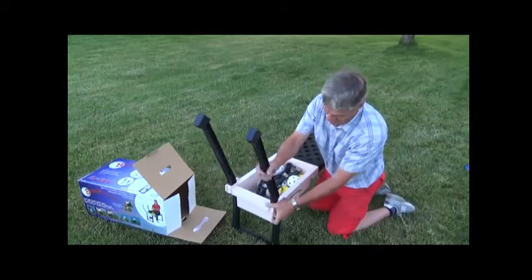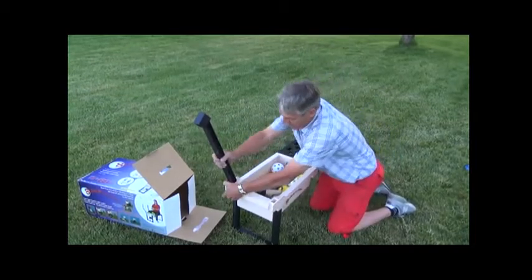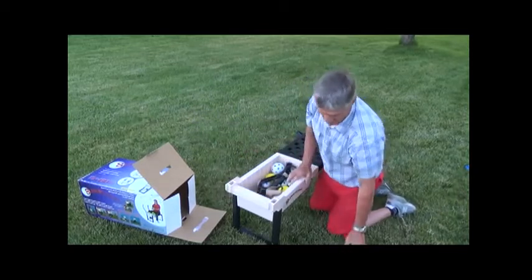These go in the basket. The fly ball arms come out and go to the side.